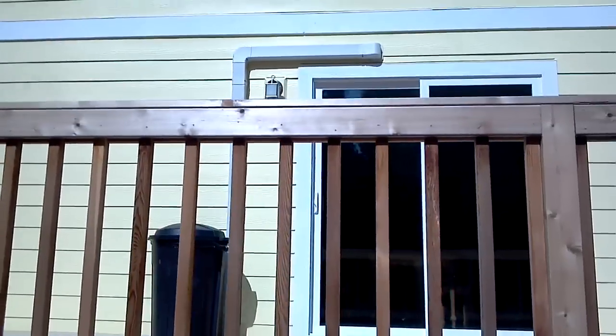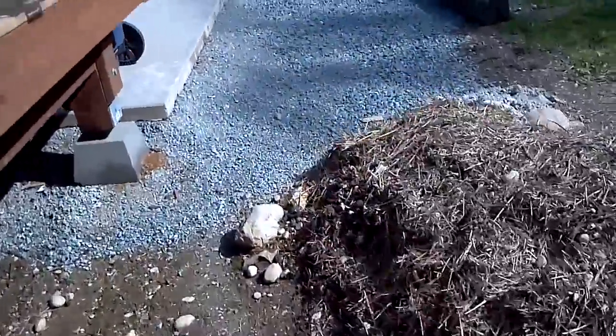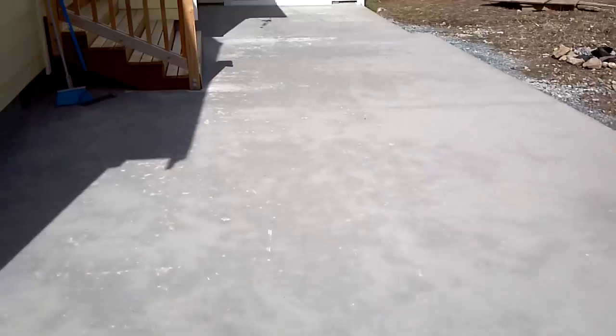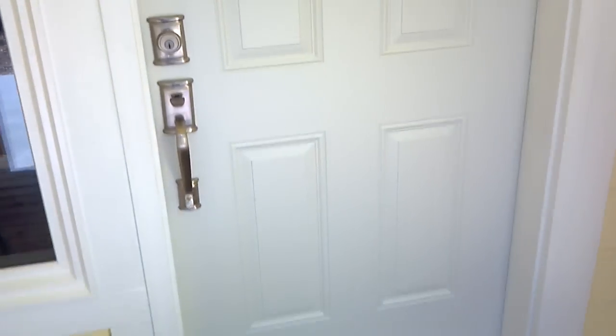We're on this side of the house. Here's our speedy channel running up the side. Our head is right there. We'll go inside and take a look at this back hallway and this master bedroom.